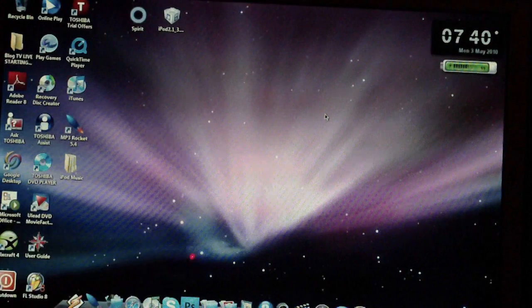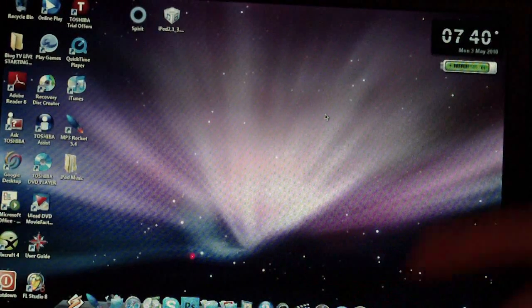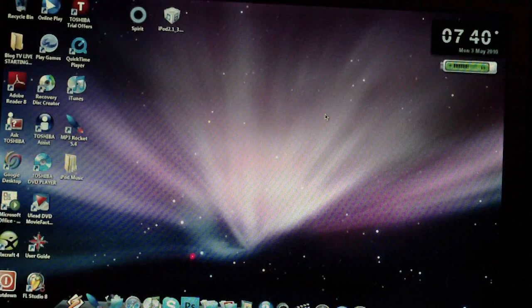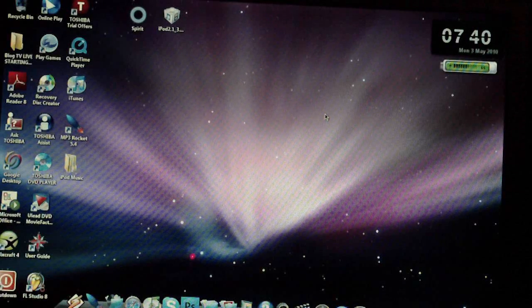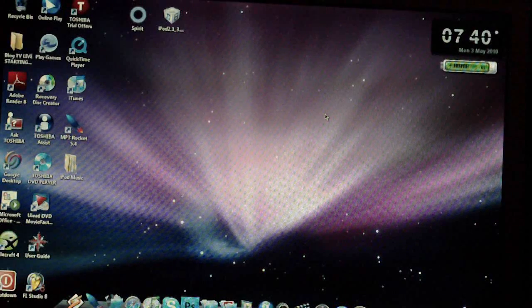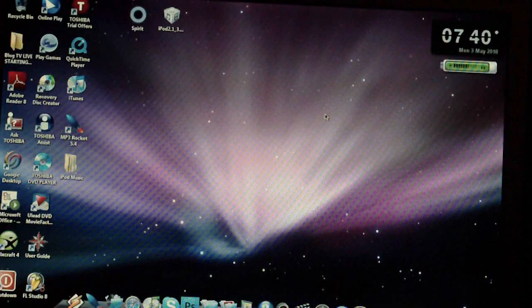Hey guys, this is DI AquaReviewer, and today I have another video for you. This one is a little bit different. Today I'm here with the release of the Spirit jailbreak for firmwares 3.2, 3.1.3, and 3.1.2. So if you have any of those firmwares, you're going to be able to jailbreak your iPod Touch, iPhone, or iPad.